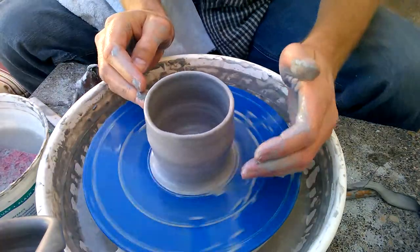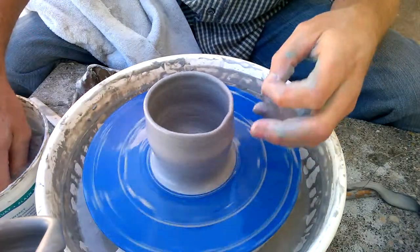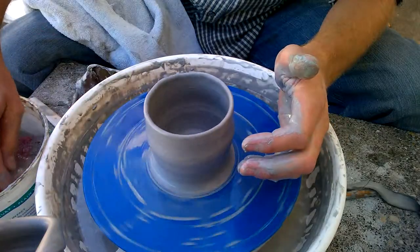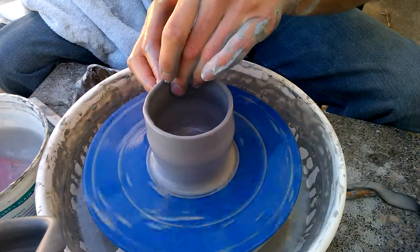For this video I'm going to show you how to shape a pot. This seems to be something that a lot of beginners struggle with — once they get to a basic cylinder shape, how do you turn this into a vase? I'm going to show you a couple of little strategies.